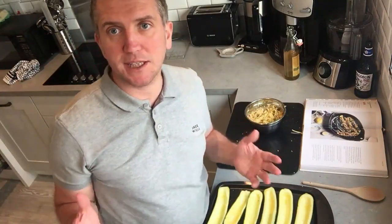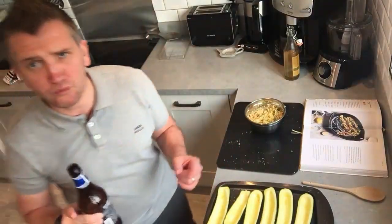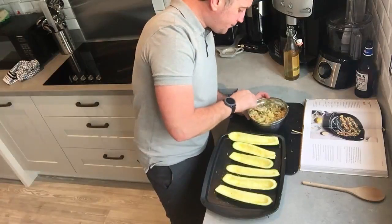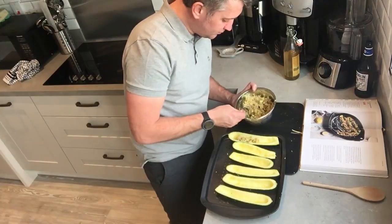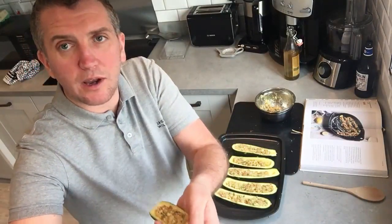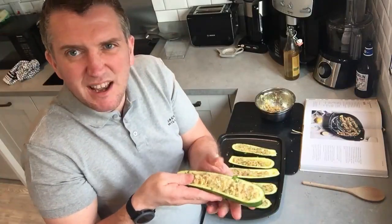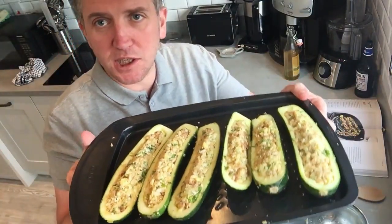Pre-set the oven to 230 degrees. This will require 15 minutes of baking time once the filling is in. Scoop the mixture back into the courgette shells with a spoon, then press it in by hand to make sure it's really compact on the inside. Get your hands messy — that's fine.